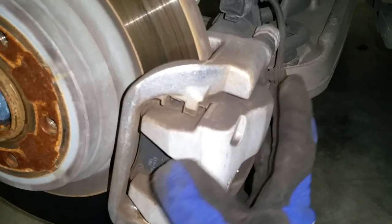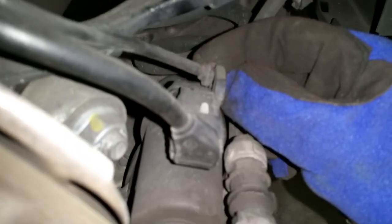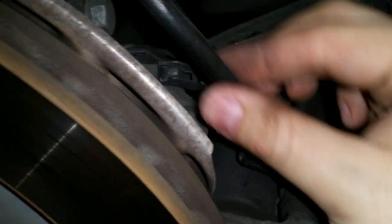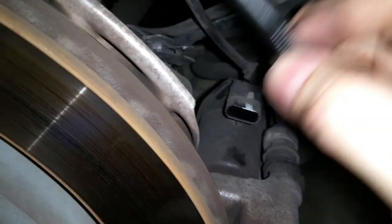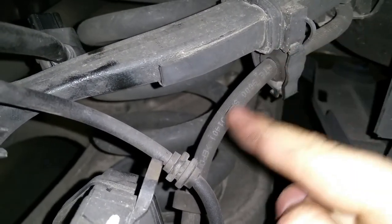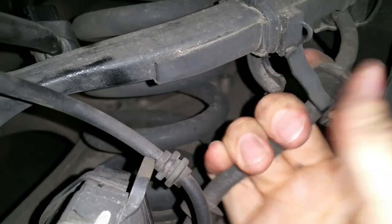Now we need to remove the caliper, but first we need to release some wires. Go ahead and pop these wires off this little bracket, then go up and take this off. This is your electric emergency brakes, and this is just a wire harness that goes through it — you will need to take it off as well. There's a little clip right underneath; just go ahead and take it off. Next you need to remove this clip right here — this is your brake hose — I just want to get it out of the way so I can move the whole caliper around.